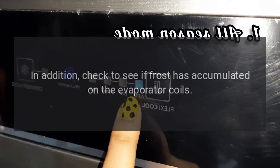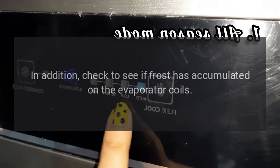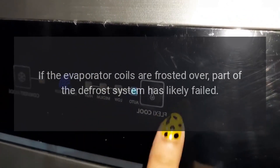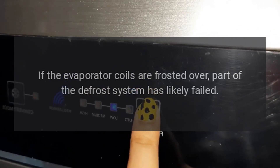In addition, check to see if frost has accumulated on the evaporator coils. If the evaporator coils are frosted over, part of the defrost system has likely failed.